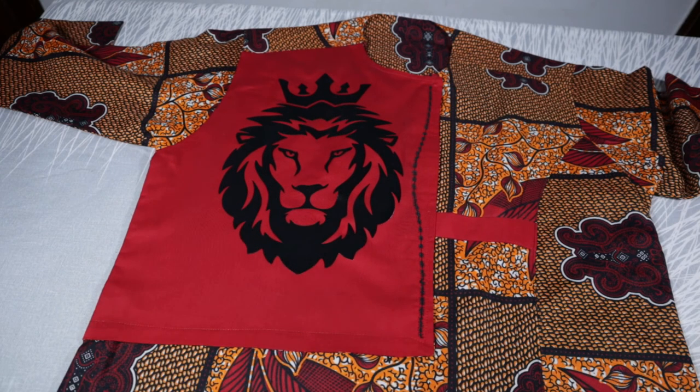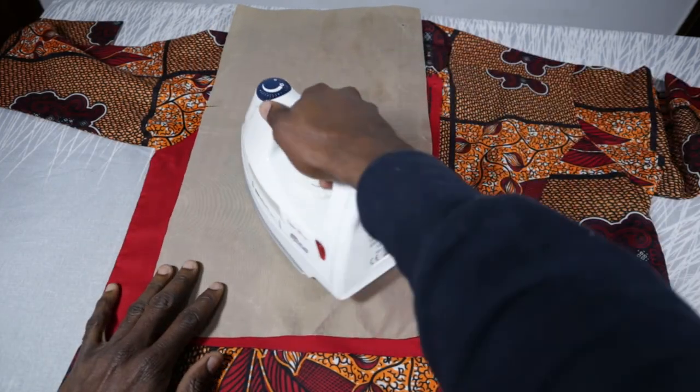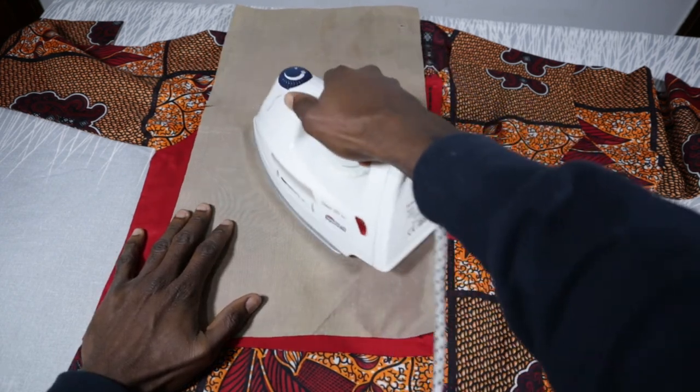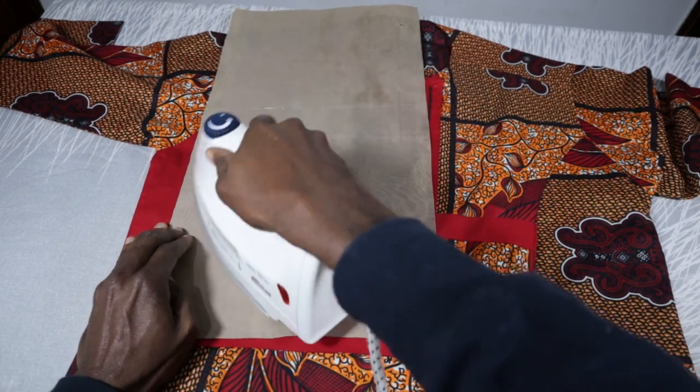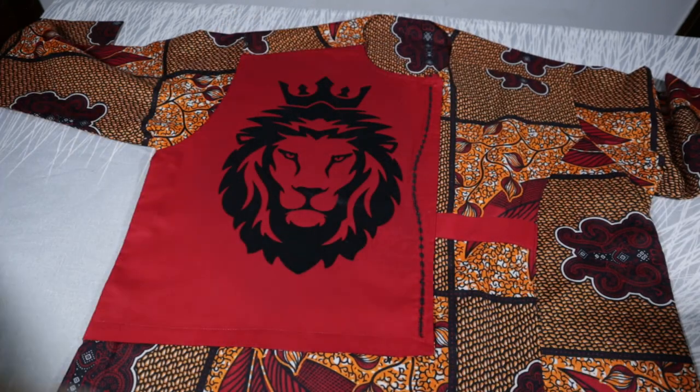I think this looks beautiful, and that is it — our image is done!